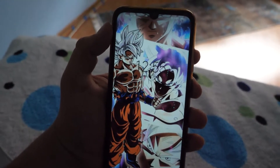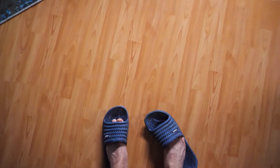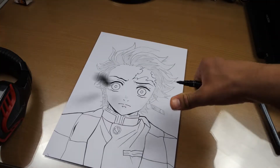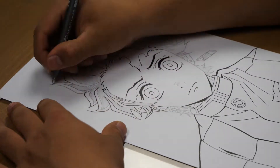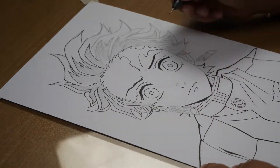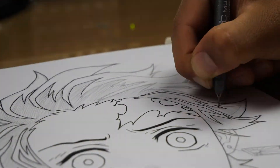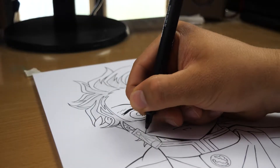Let's go watch some anime. It's almost 1pm, which means it's time to draw again. Hair done!